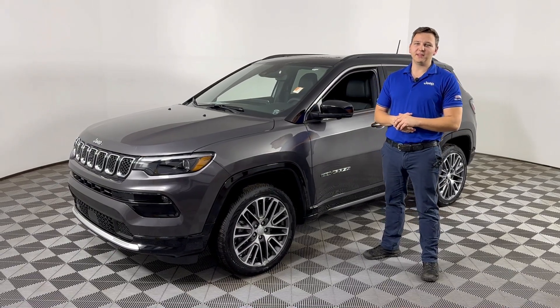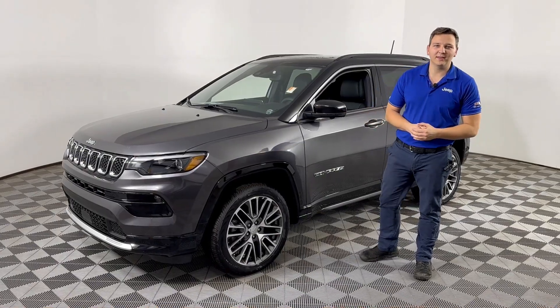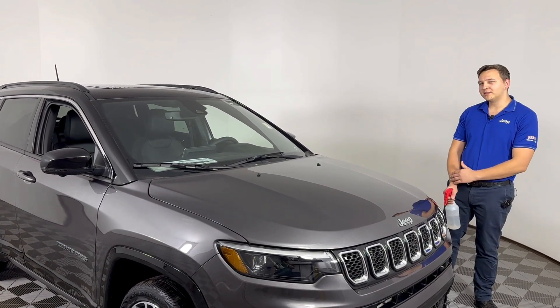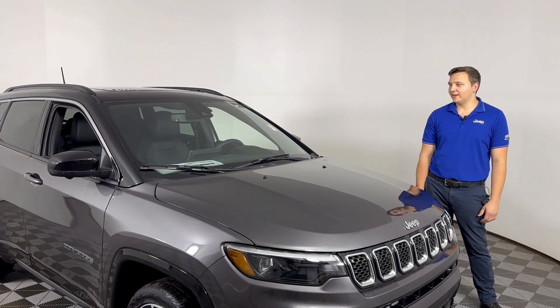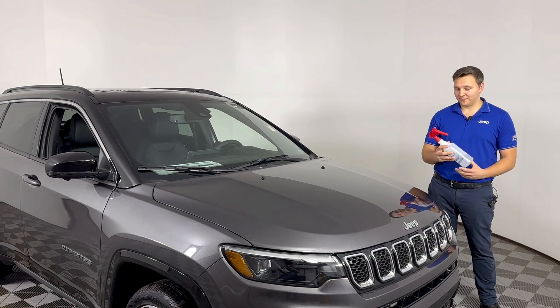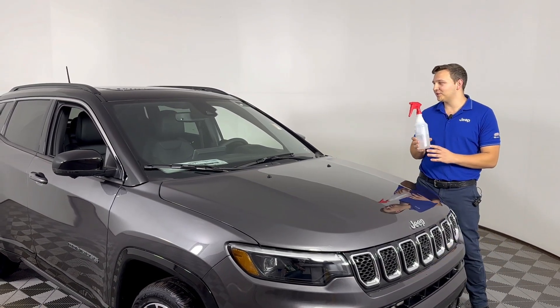Hi, I'm Andrew McCroy with the Feeney Service Department, just here to tell you your service tip of the week. I just wanted to give you some info on the rain sensing wipers and how to toggle them on and off. We have a spray bottle here to show you a visual representation.